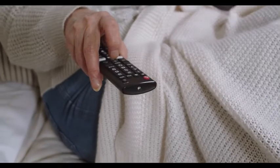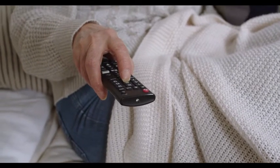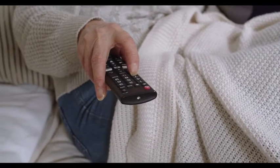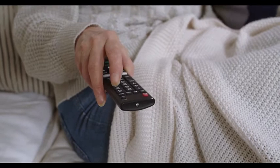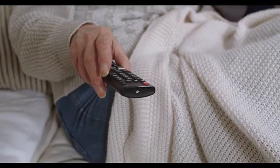Take the batteries out of your remote, press each and every button a few times, making sure none of them got stuck, and give your remote a good shake. Then place in new batteries. Inspect the remote for any dust or dirt. If you have a spare remote, try using that instead.